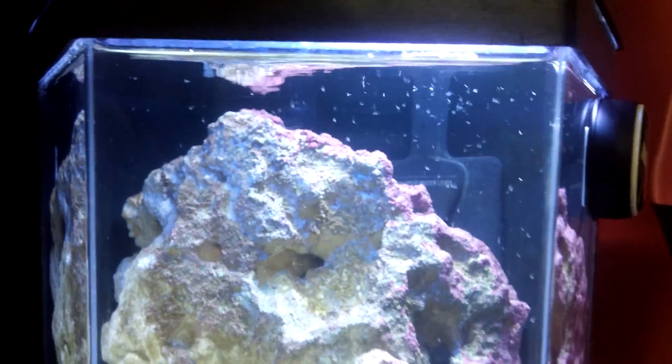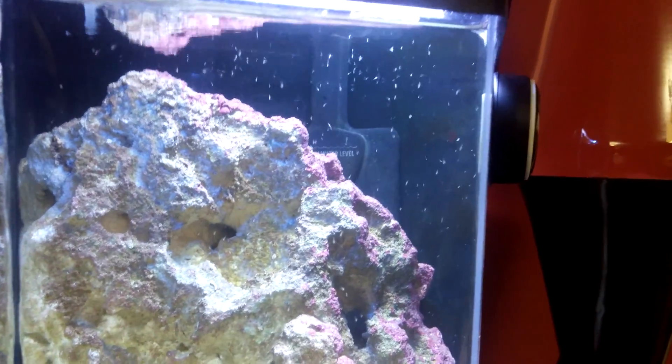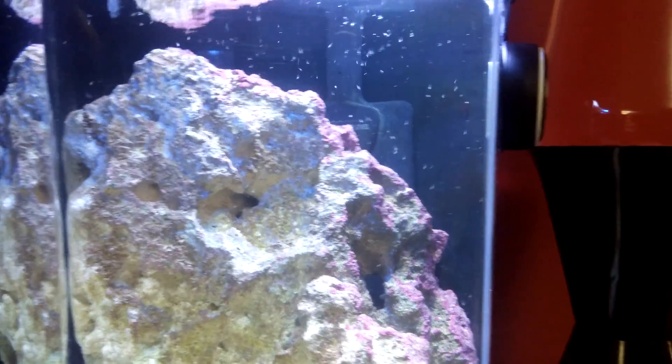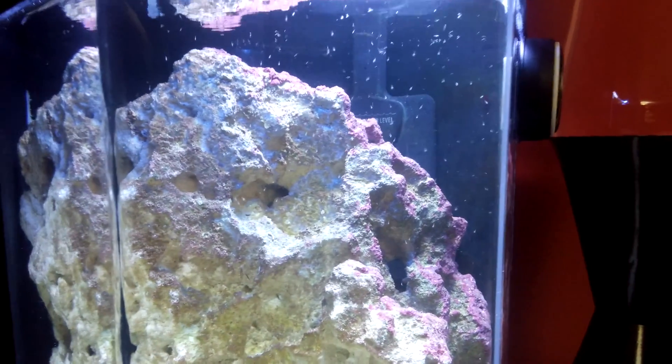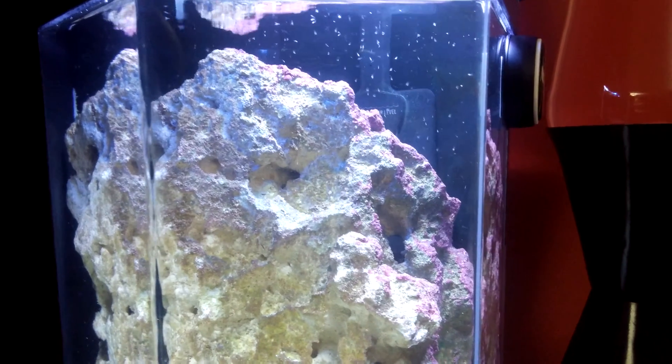I got a copepod bloom, I believe. So anybody want to help me out and say, yep, those are copepods, they're great for your tank, so on and so forth? Please feel free to let me know.